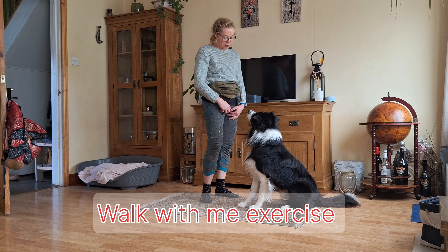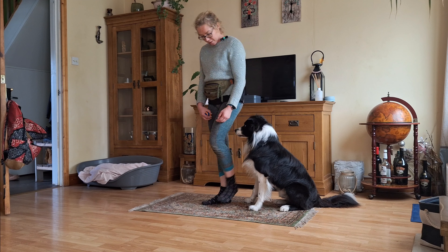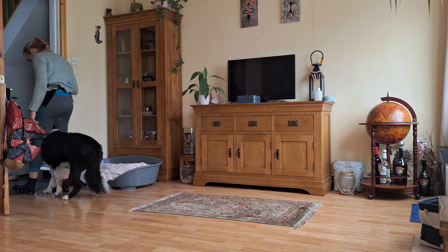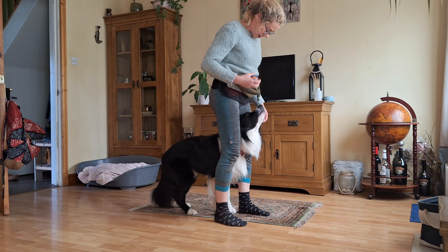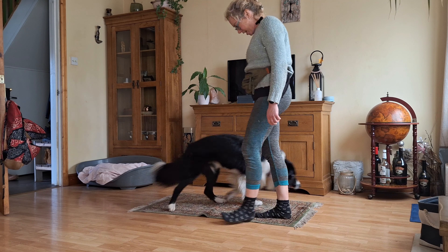The next one is when Max walks with me in between my legs — we call it walk. Max, walk — yes. He's definitely paying attention, giving me eye contact constantly. Okay, let's turn around. Max, walk — yes, good boy.